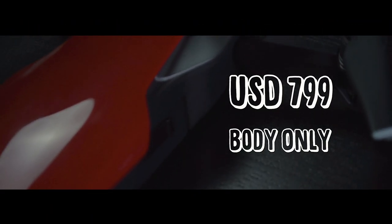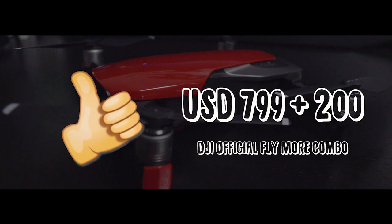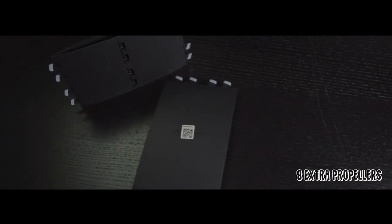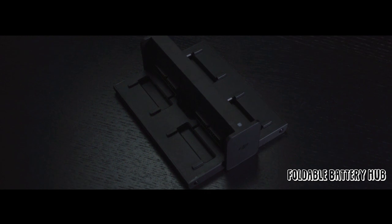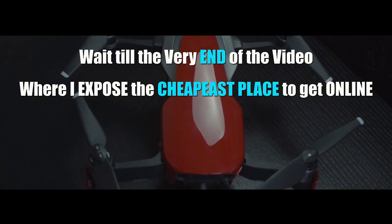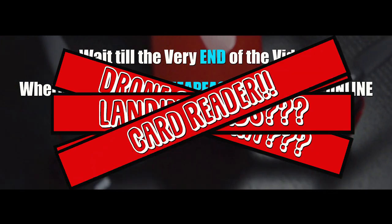Starting at just $799 for just the aircraft itself, it is definitely a better deal to purchase the DJI official Fly More Combo since it's another $200 and you get two extra batteries, extra propellers, a fancy looking bag, a battery hub, and extra joysticks. Also, wait till the very end of this video where I expose the cheapest place to get the aircraft online with a lot more accessories and goodies included.